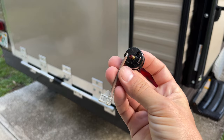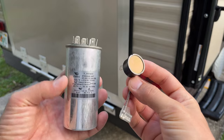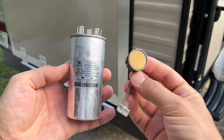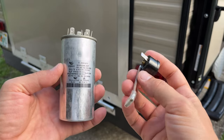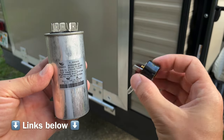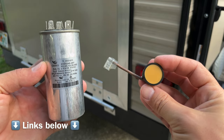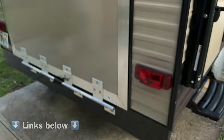I happen to have a spare overload protector. As a matter of fact, every time we travel with an RV I like to have a spare capacitor and overload protector with us. These parts go out fairly often and usually you can only order them online, so it's good to have them handy while you're out there camping — and they're not that expensive either, around 10 to 15 dollars each.